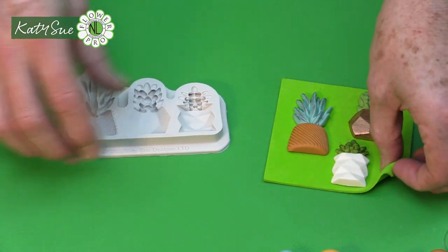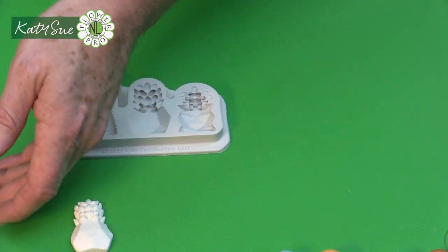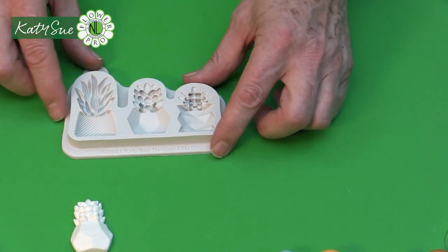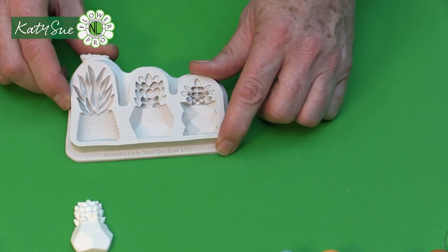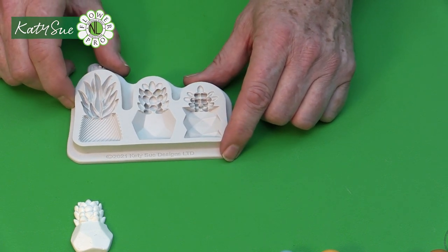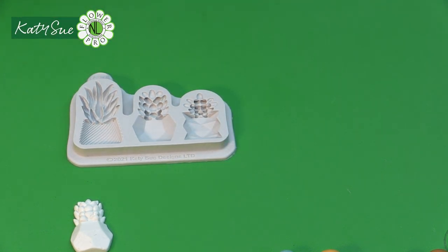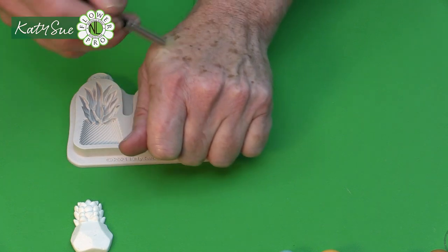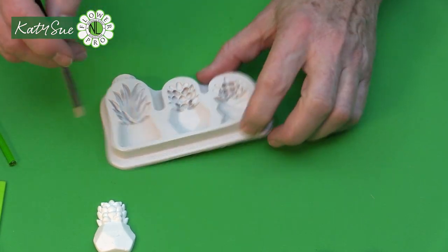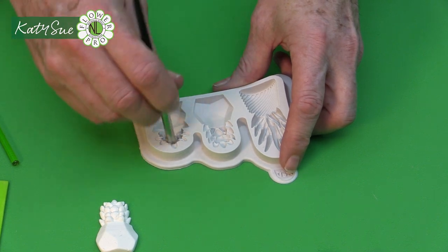When we use the mold, these succulents work very well with the whole theme of my Flower Pro succulents. And if you were doing cookies at a wedding and had succulents on the cake, you could use these on cookies too. Now, first of all, I'm going to take a little bit of vegetable fat shortening and use a short bristle brush to just brush that very lightly into the mold.